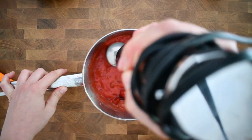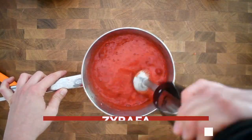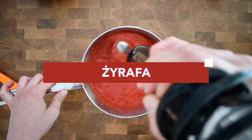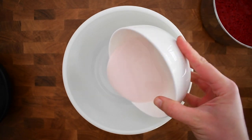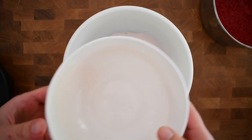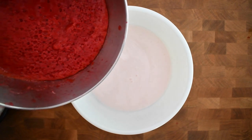If you ever find yourself in a Polish kitchen and someone asks you to pass them a giraffe, this hand blender is what they're going to be looking for. Now let's put together the final ingredients to make the soup — you mix the kefir and also the strawberry mixture that you made.